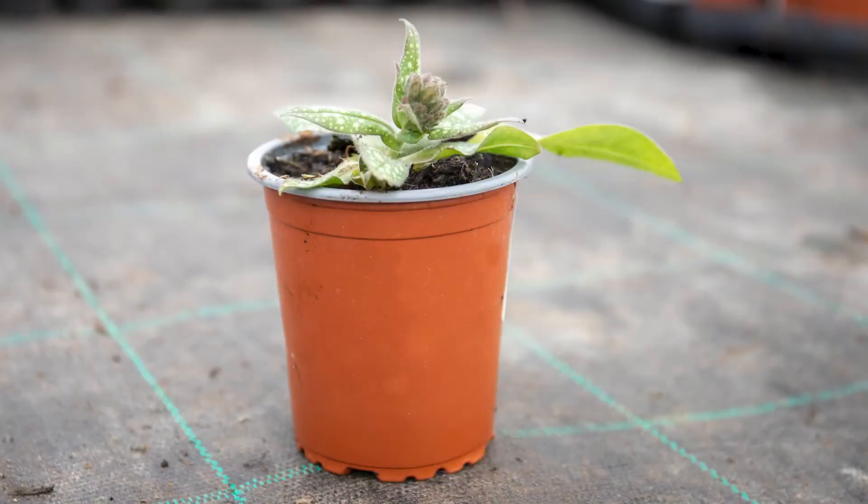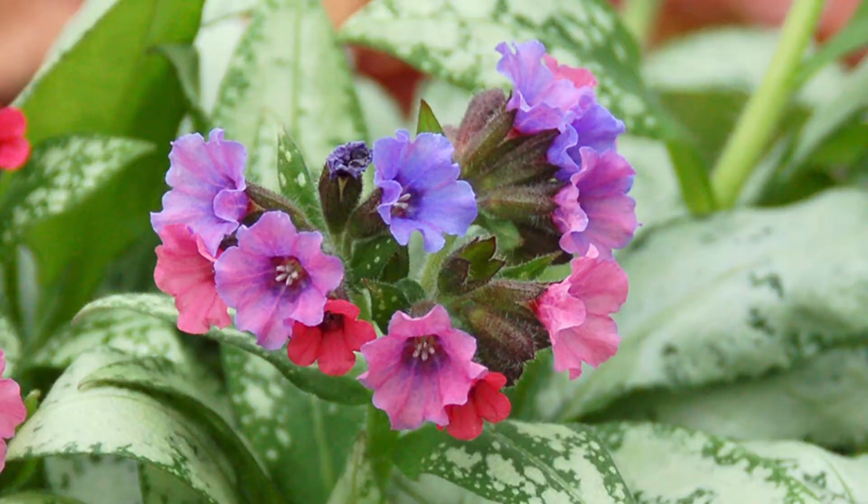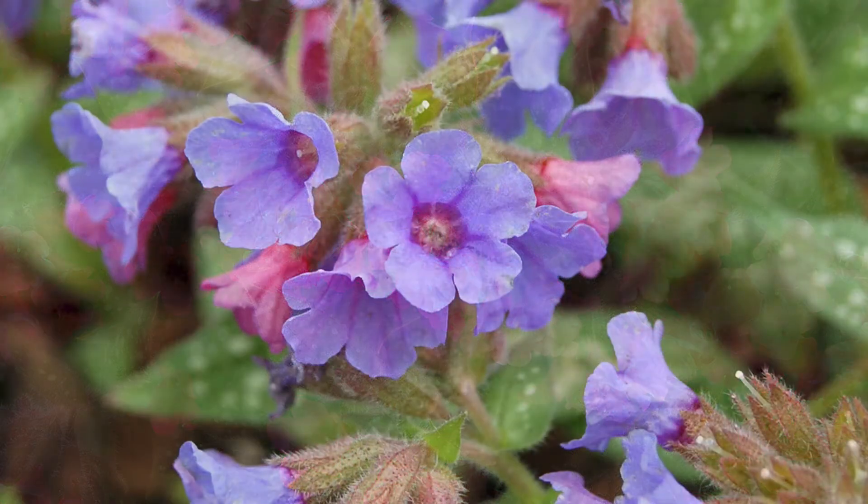Your plant will be provided in a 9cm pot. We have picked three of our favourite colours for your garden in our Pulmonaria collection.